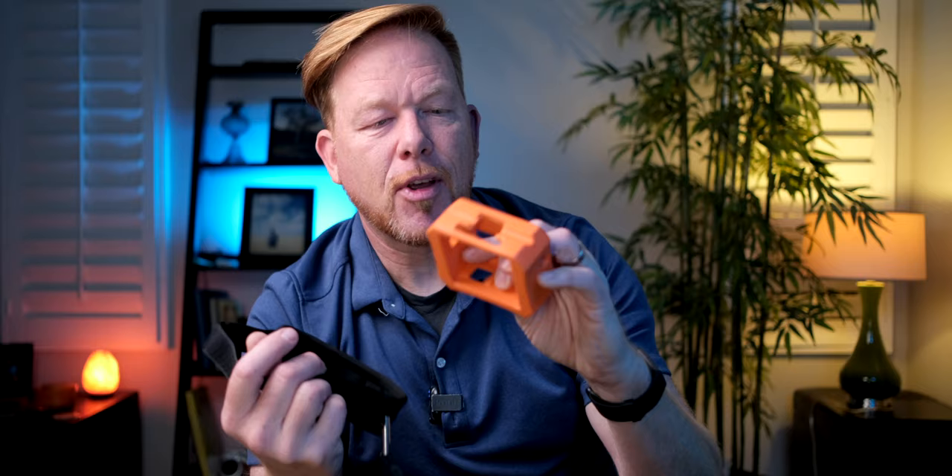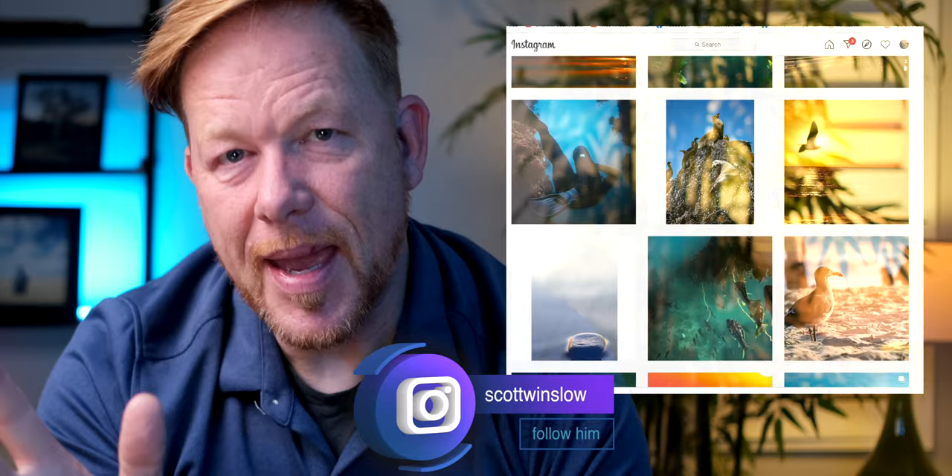The arm strap and the floaty case could have easily been the most important items, because it's very hard to swim with the camera in your hand — and that's really what you'll have to do without these two items. These were lifesavers. Shout out to Scott Winslow on Instagram — he's amazing, a very kind and generous guy who loaned me his floaty case and armband. I'll put links to the things I picked up to make freediving more enjoyable and possible down below the video.